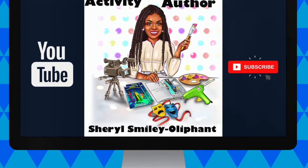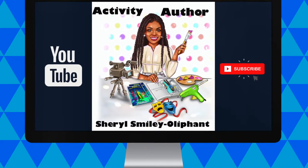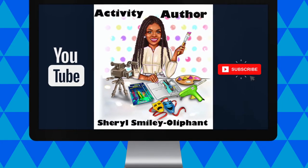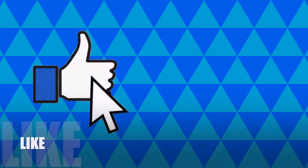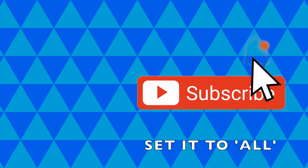Hey everybody, I'm back again — day two, two videos in a row. What you can do to show your appreciation is like this video, subscribe to the channel, and click that notification bell. Set it to all so you know every time that I post.